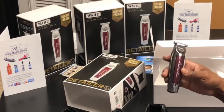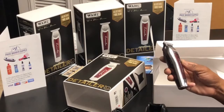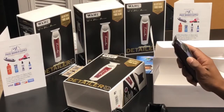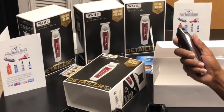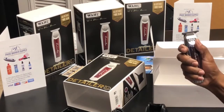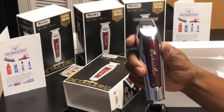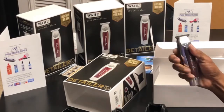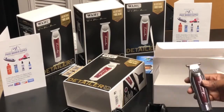I already charged these. It says let it charge for 45 minutes to an hour fresh out of the box before you turn it on, so I already charged it. I'm gonna give it a tip for you — it feels real good, feels real good, feels like it has strong power. And that's it — that's the unboxing.